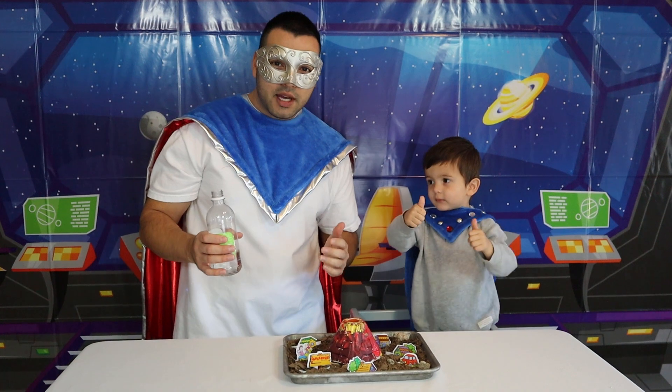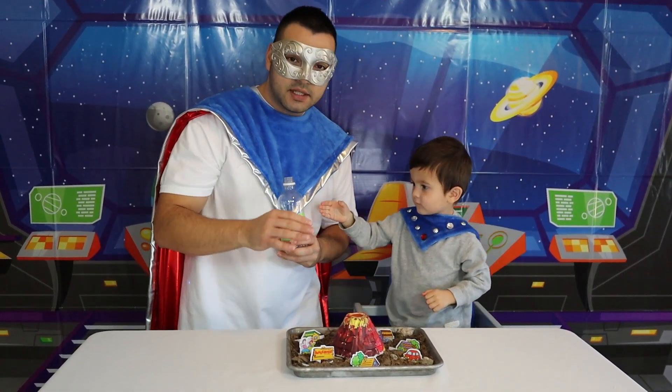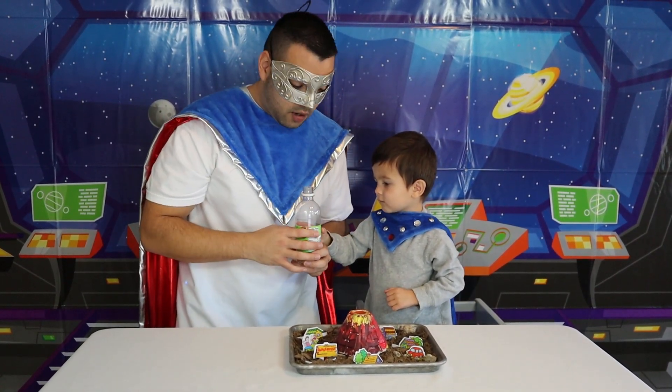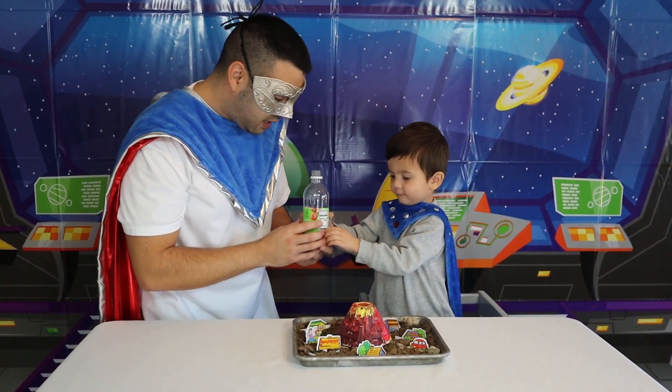Okay SuperKids, next we're going to add some vinegar into the volcano. What's inside is a little bit of baking soda, a droplet of hand soap, and we also added some red paint for the color. Are you ready SuperKid to make it erupt?